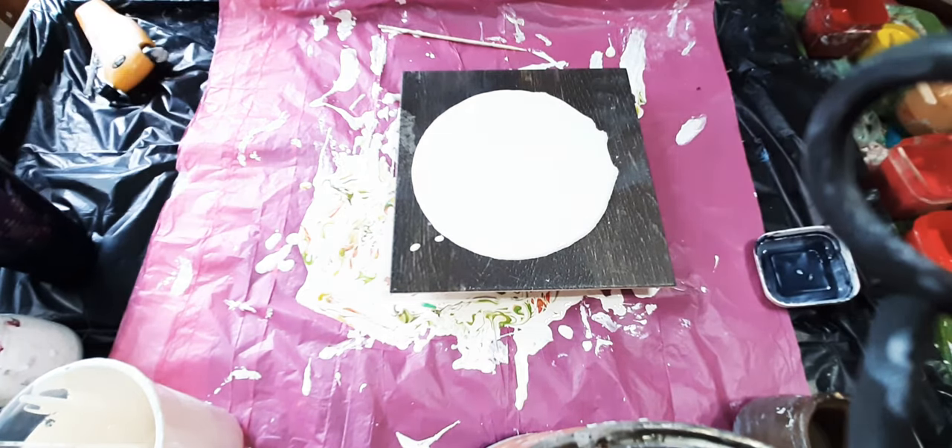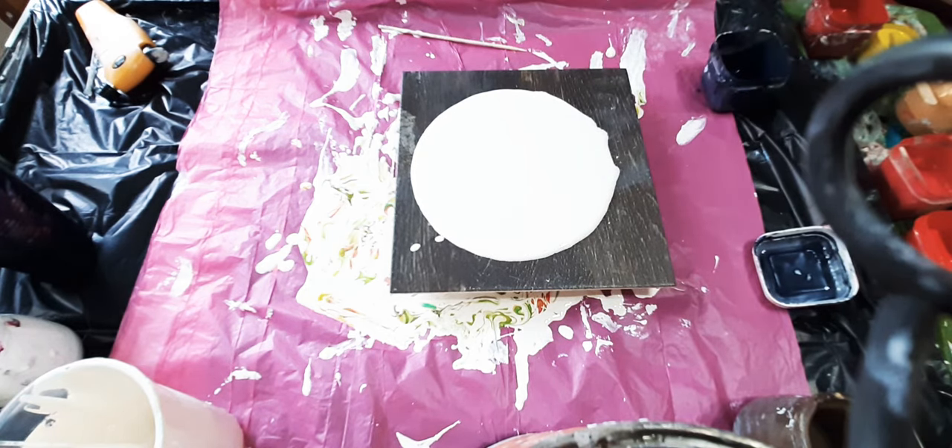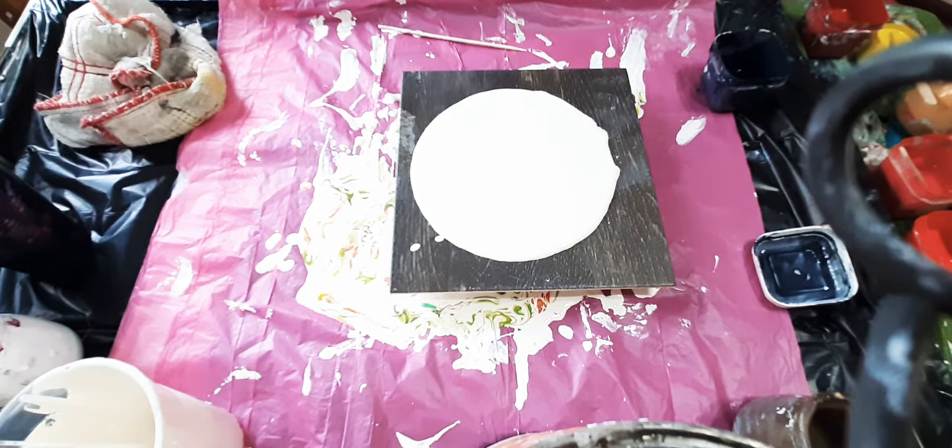Paint all over the place. Nothing says ho ho ho Merry Christmas, especially the Payne's gray all over the floor. So we're going to do a super quick mop off with that. And I'm going to carry on because it's going to be one of those days.